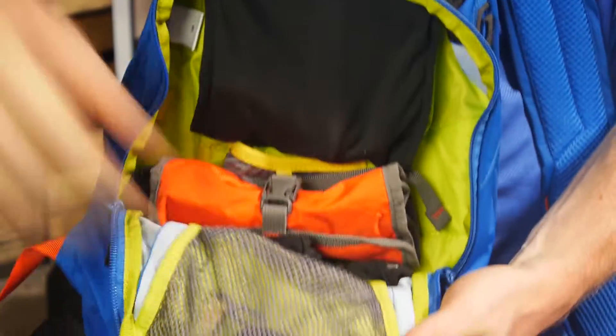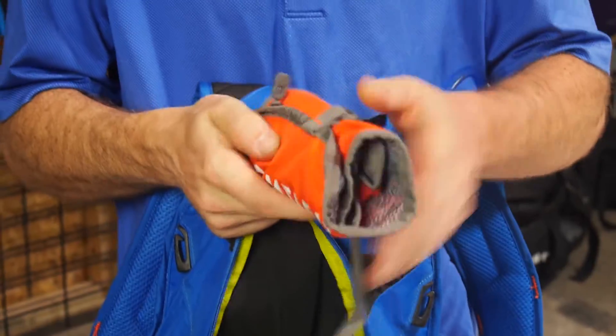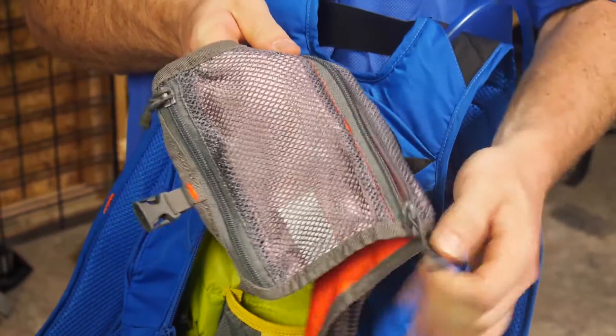The bag features great storage options — a main container pocket and some mesh pockets to hold other gear. It also comes with a small tool roll-up kit so you can put your own tools in the kit and keep them from banging around inside the bag.